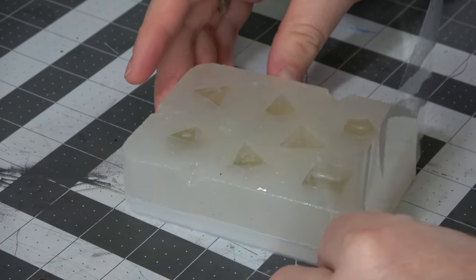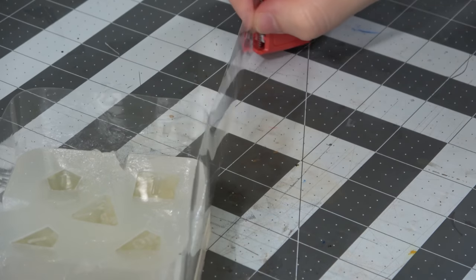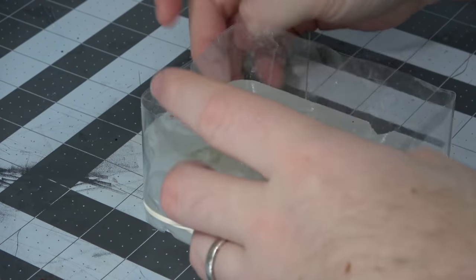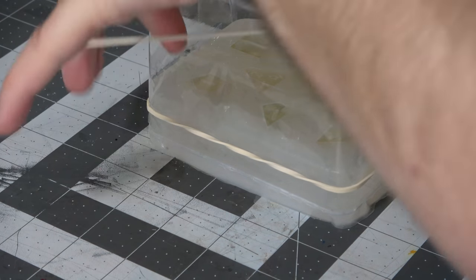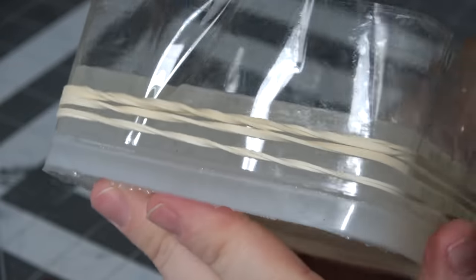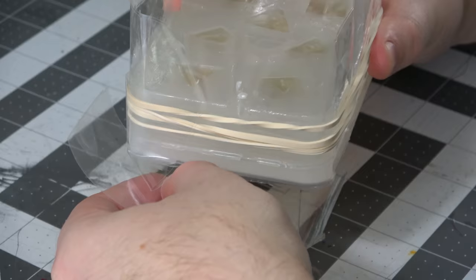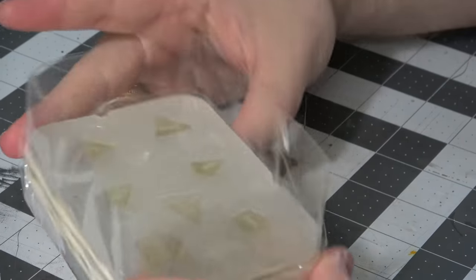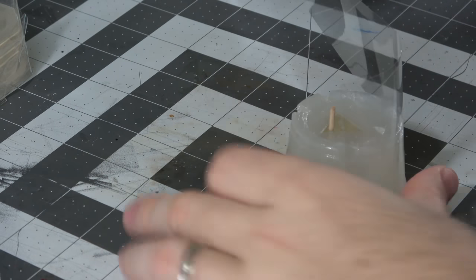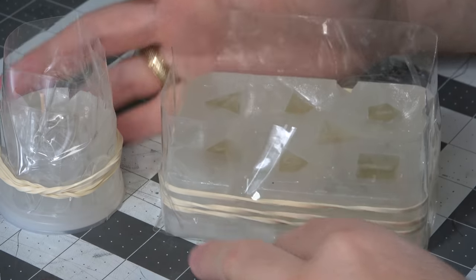Now we're going to make an increased height pseudo-dam like mold like we did before with the packing tape. This time, however, there's not exactly a great place to stick things, so you really need the packing tape to stick to itself. You can put rubber bands around this thing to make sure you're really not going to get any leaks. I even go one step further and put packing tape around the edges on the bottom so that if it does leak, it catches it at the bottom and doesn't go everywhere. I do the same thing for the sprue-cap combo mold.